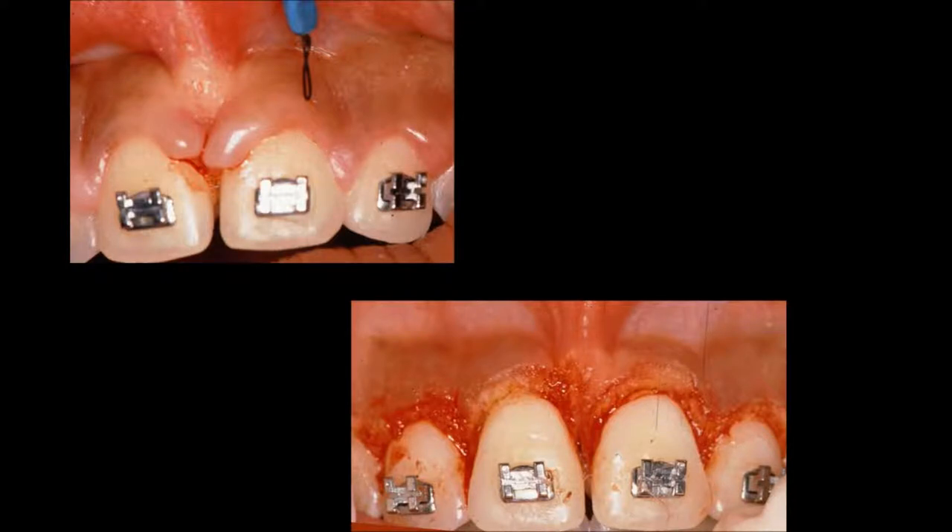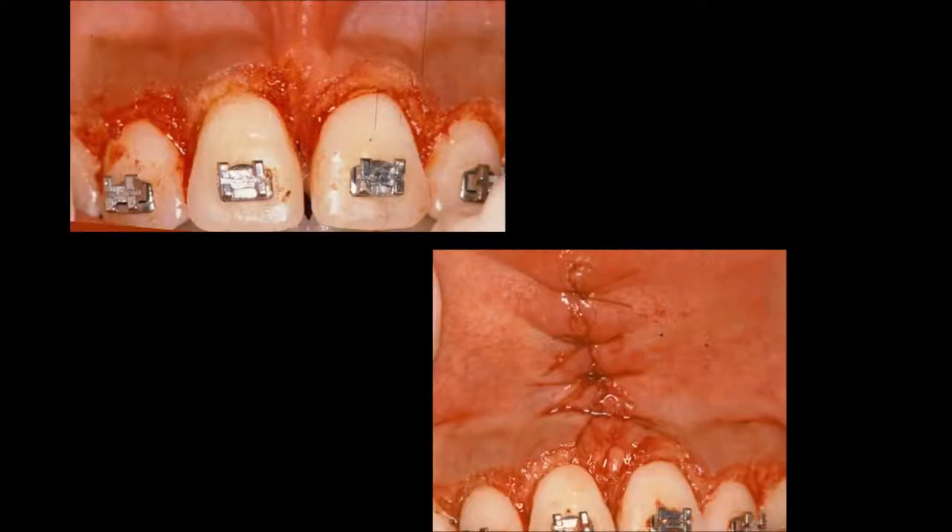We'll be discussing the frenectomy and crown lengthening in later lectures. One of the things we found is that for every millimeter teeth with a diastema are moved together orthodontically, the tissue will move down one millimeter. This is a very significant diastema — probably four or five millimeters — and when we pulled it together orthodontically, you can see how the tissue bunched up. On the lower right we can see where the tissue has been radiosurged, and we subsequently went in and did a frenectomy as well.